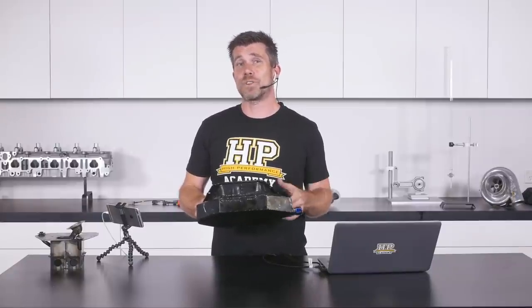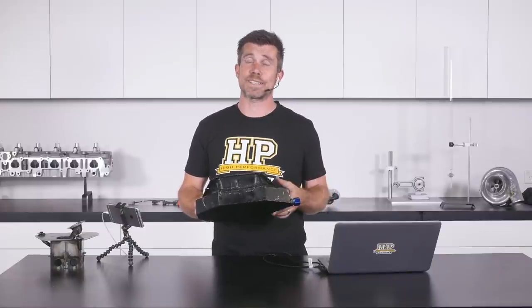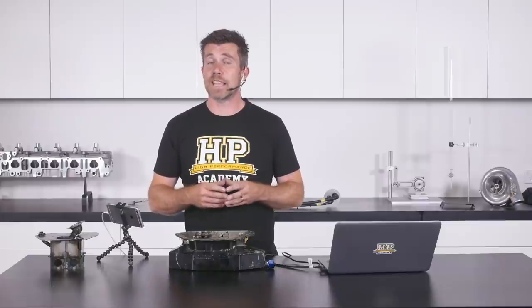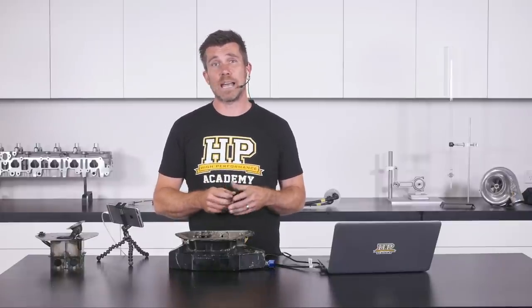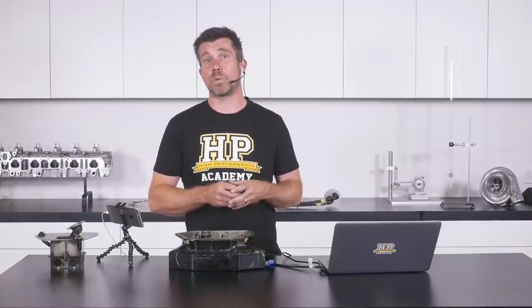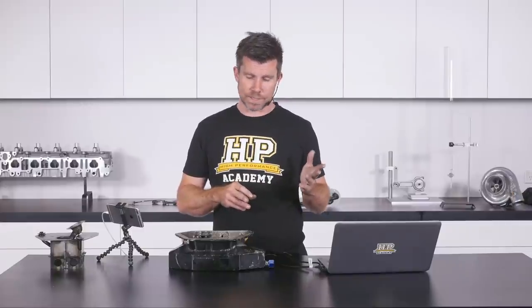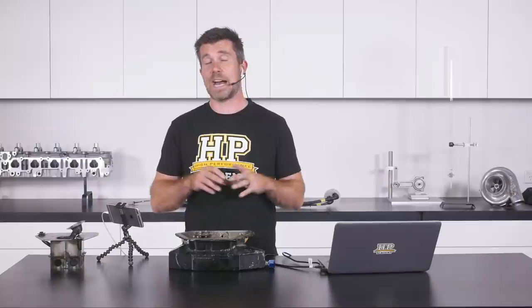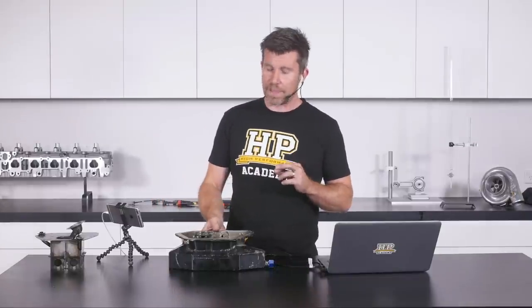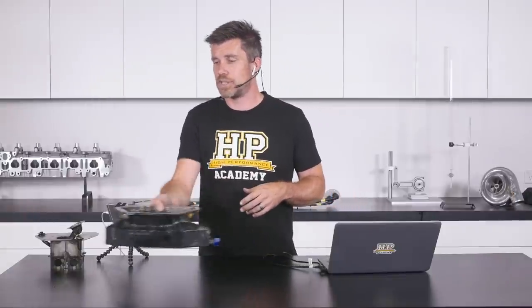The sump is made up of laser-cut steel plates, with a cardboard mockup used to get the right shapes — no 3D modelling, just basic hand tools. Once the shapes were confirmed, the plates were laser cut and TIG welded together, then the original sump was cut out to provide full access to the new wing section. But the wing sump alone isn't enough — there's nothing to stop oil sloshing away from the pickup. That's where the baffle box comes in.